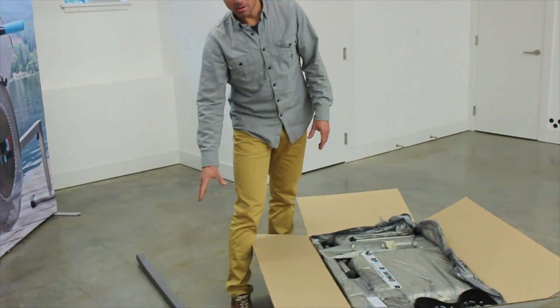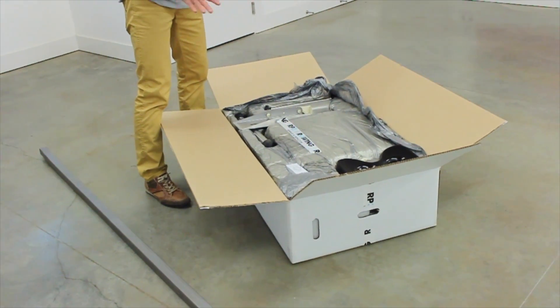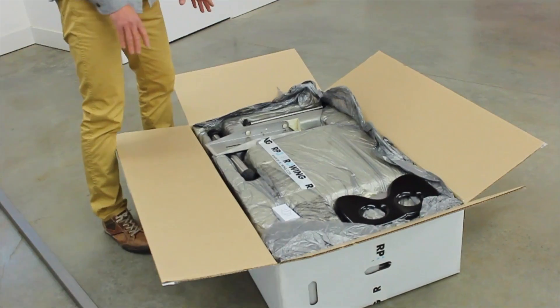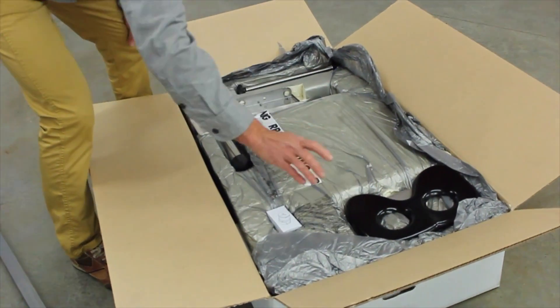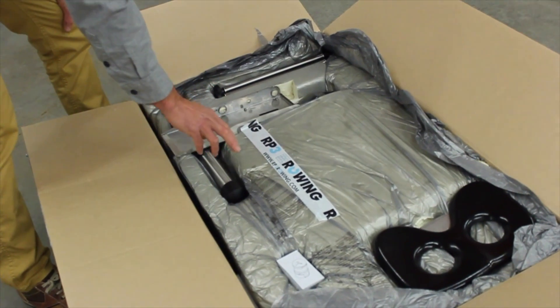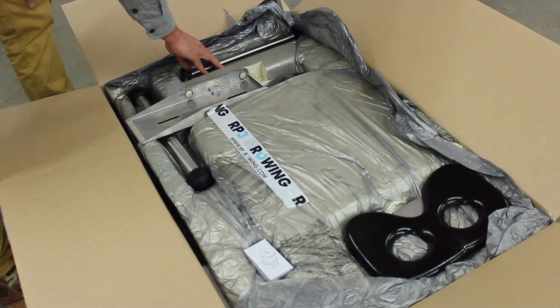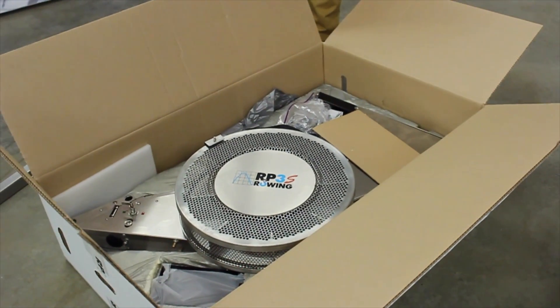We just unwrap the bar and it's here next to the box. We open the box and in the first layer we can see we have the seat, the electricity adapter, one of the foot stretchers, the front leg that will go connected to the bar, and a part of the foot stretcher. Under here will be the machine.